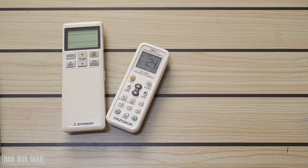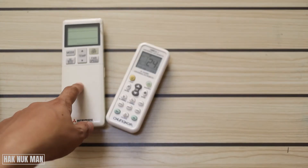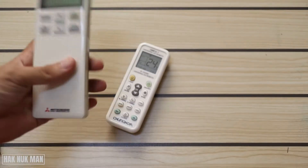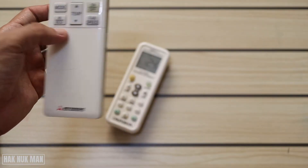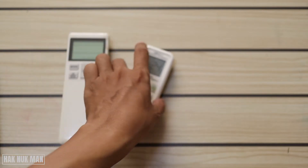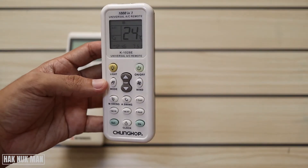Good evening everyone. In today's video I'm going to show you how to set up the 1000-in-1 universal AC remote with my Mitsubishi air conditioner. As you can see, I have my Mitsubishi remote that is already broken, so I cannot use it anymore, and now I want to try to set up this 1000-in-1 air conditioner remote control.